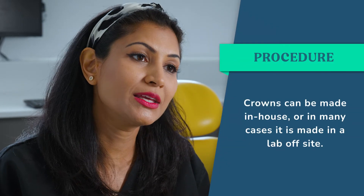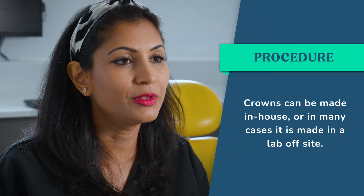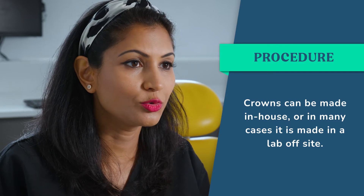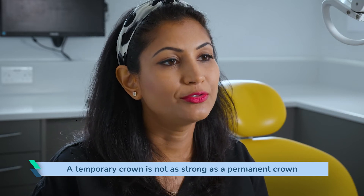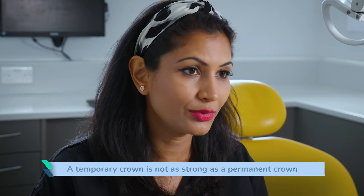Once the impression has been taken, the dentist will either send it off to a laboratory, or if a scan has been taken, it can be made in-house. Either way, you may have to wait some time for the crown to be made. If it's a short wait you may not have a temporary, but if you have to rebook after a few weeks, you may have a temporary crown in place. The temporary crown is usually made of a plastic-like material, so be careful eating hard or sticky foods such as toffees on that tooth.